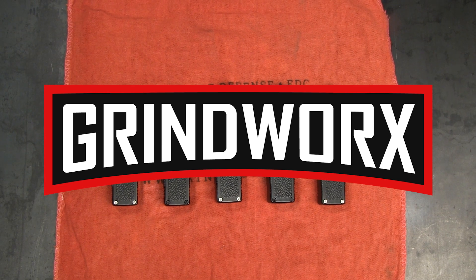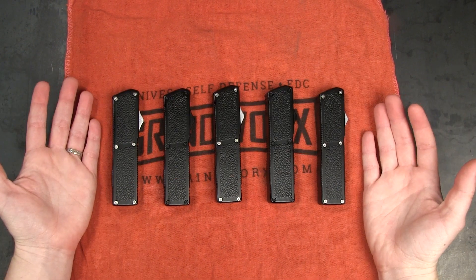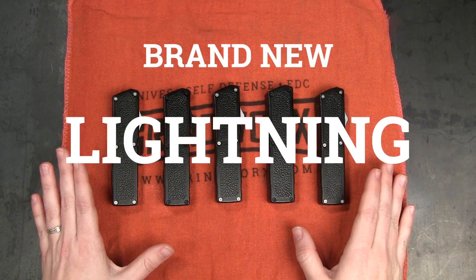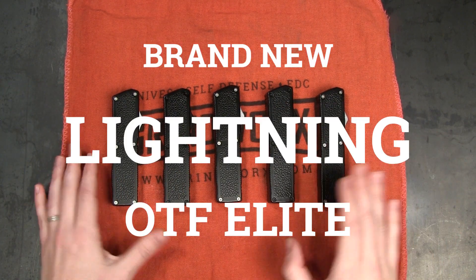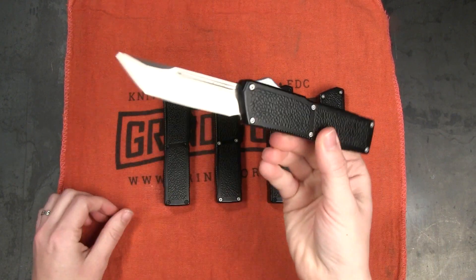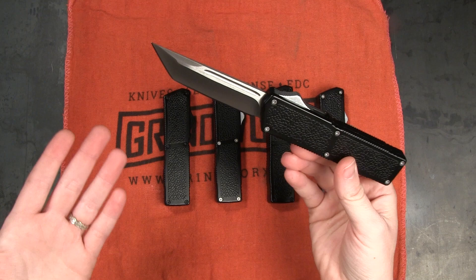How's it going guys, this is Holly with Grindworks and today I have a very exciting video for you because today we have the brand new Lightning OTF Elite to show you. This is an exclusive OTF knife that you can only find at Grindworks as of this video.